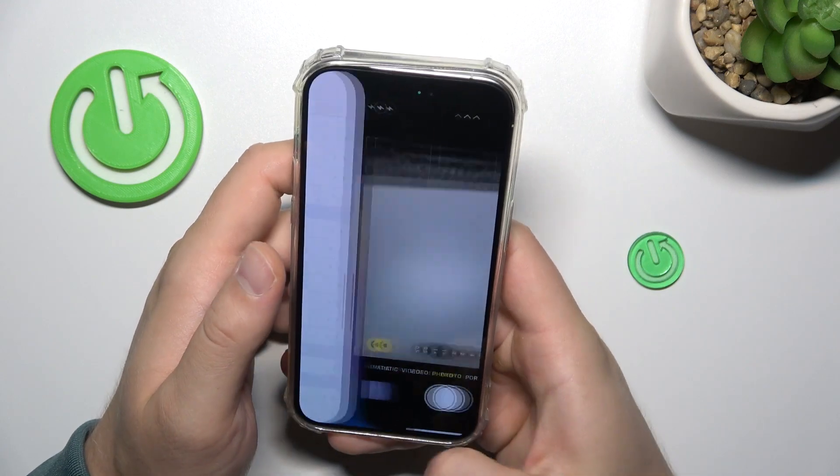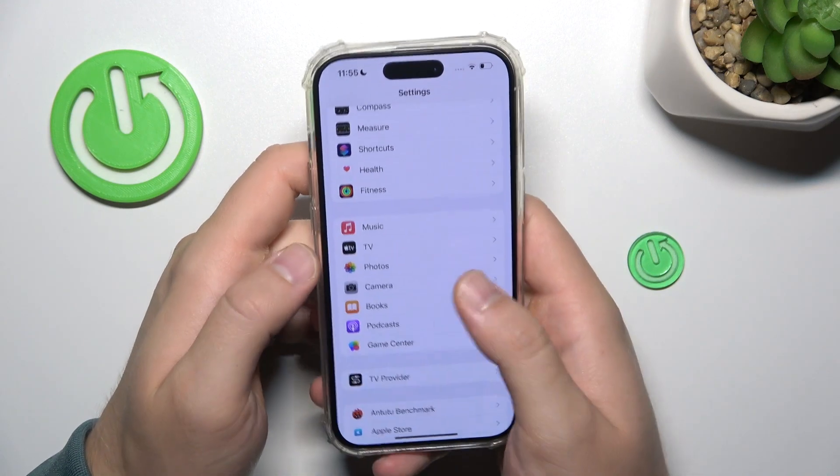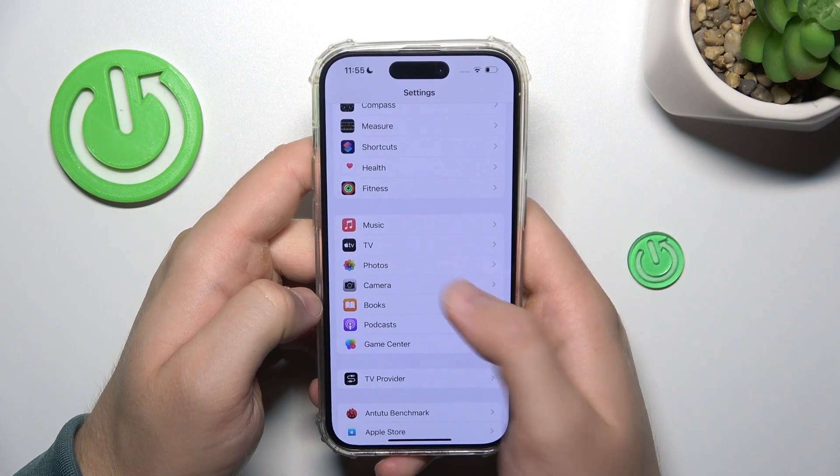To do this we have to move from the camera to the Settings, and you have to scroll down until you find the Camera section.